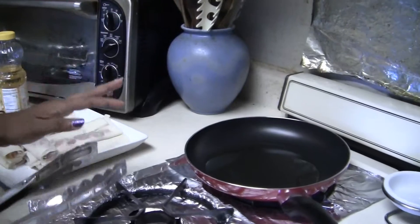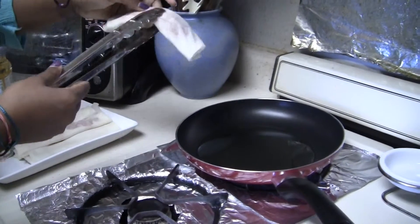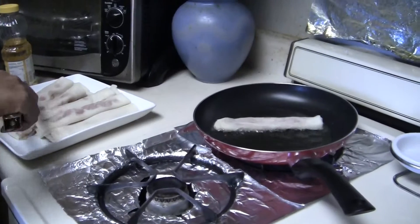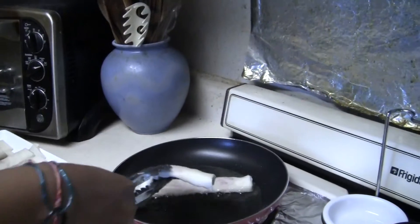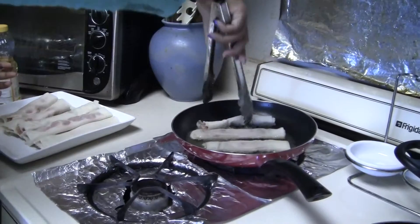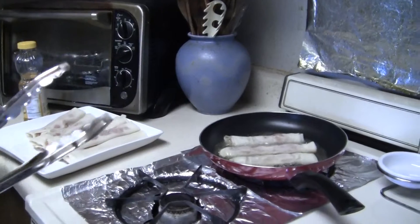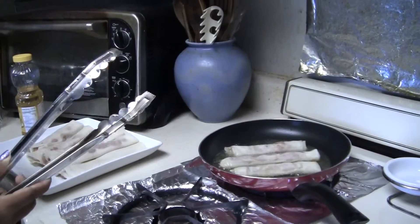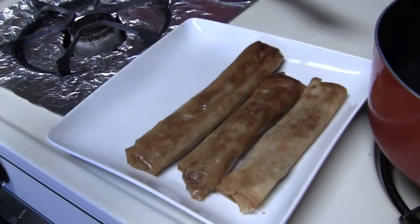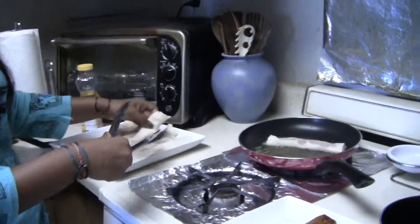Make sure the pan is hot and don't let them soak in oil. When they're golden brown, you can take them off. Put them on a separate plate and keep adding the rest. Be careful because the oil pops at you — I learned the hard way.